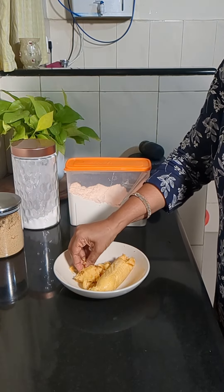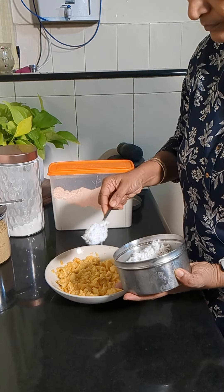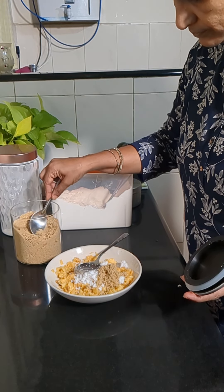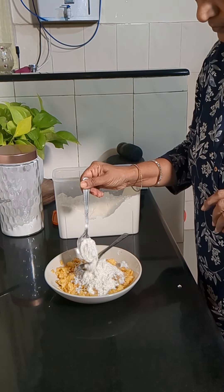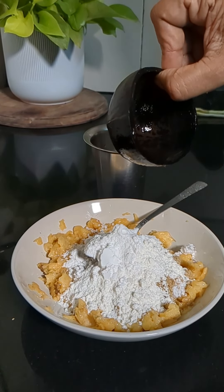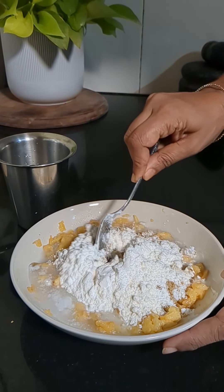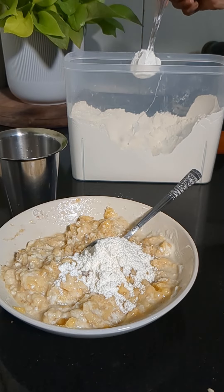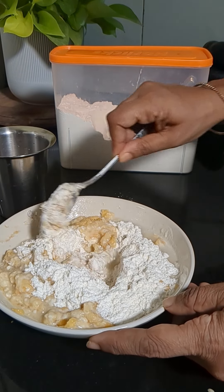I thought of making banana fritters to serve with tea. Only one nedran banana was left so I mashed it well and added two tablespoons of grated coconut, one and a half tablespoons of sugar, two tablespoons of maida, one tablespoon of rice flour, salt to taste, and made it into a batter using some water. I felt some more maida was required so I added two more tablespoons, and also some cumin seeds for flavor.